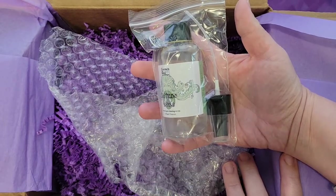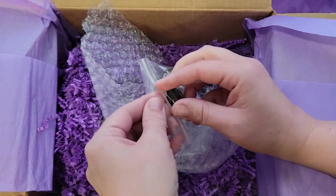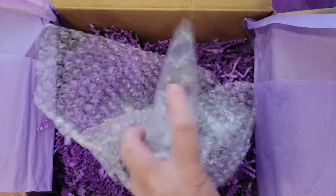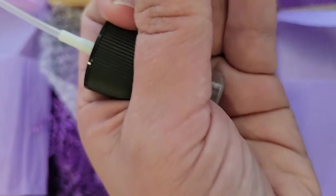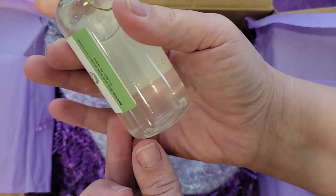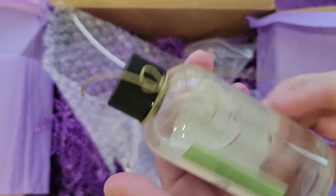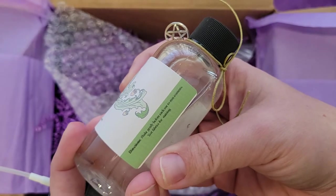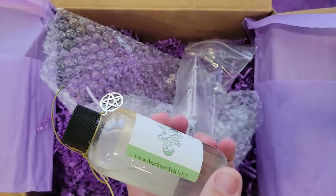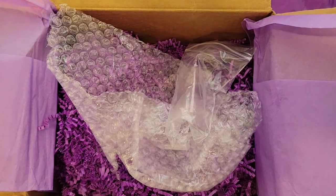Sacred space cleansing spray! Oh, it is a spray — you guys, I thought this was a dropper for a minute. That tells you how scrambled my brain is. So it is a spray. I wish I could smell it. It's got little crystals down at the bottom. Directions: shake gently before each use to mix contents, test fabric for stain. So we got the spray.